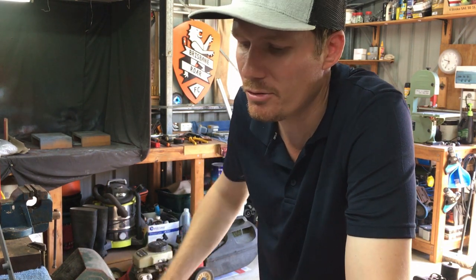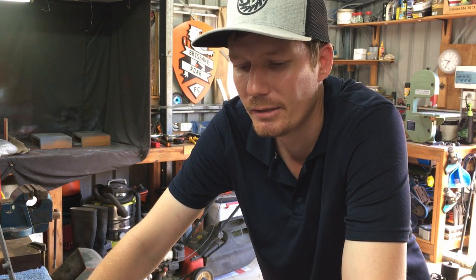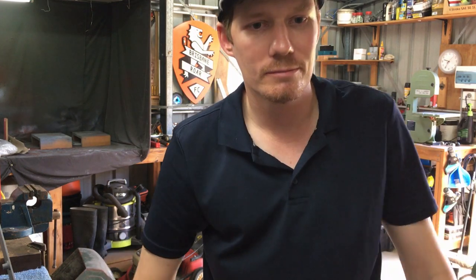Anyway, that's what's been happening. It was just a quick video, just me talking. Videos are coming, guys, so hang in there. Thanks for watching.